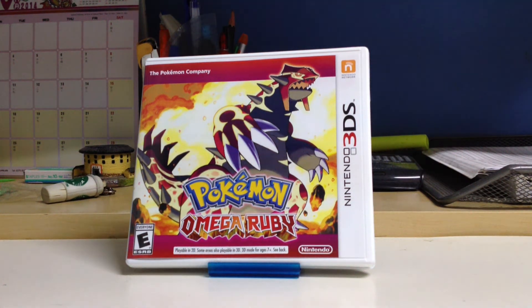Hello everyone, this is Genchu here and welcome to my Pokemon Omega Ruby unboxing video. I just got this in the afternoon because I pre-ordered the game, as there are going to be a ton of people buying this. So many people over the past few years have been requesting this remake of Pokemon Ruby and Sapphire.